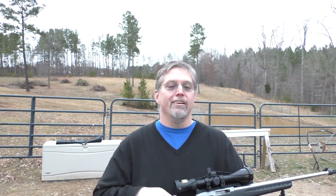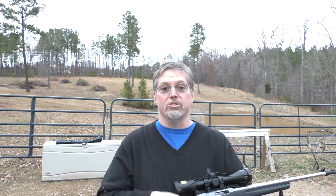Always remember, anyone could shoot one of these .22 long rifles. The Ruger 10-22 is an amazing gun and it's a whole lot of fun — and that's what this is all about, having fun. Alright, we'll see you next time.